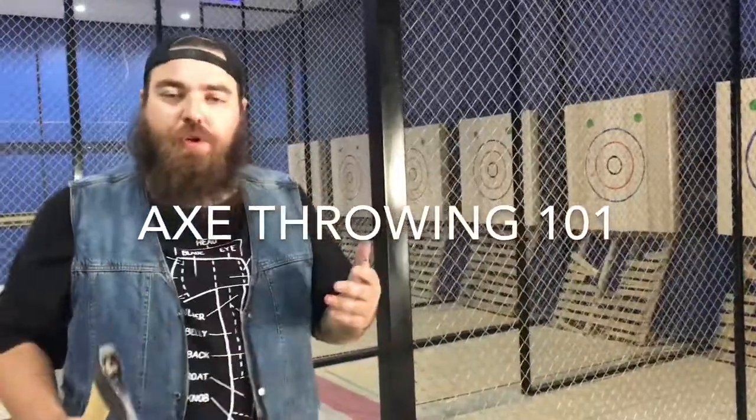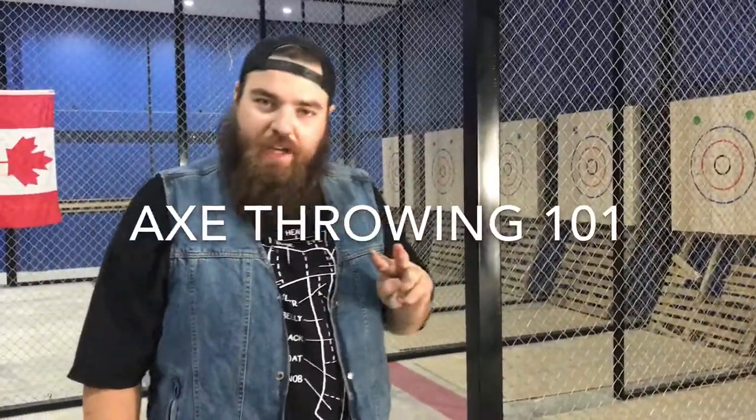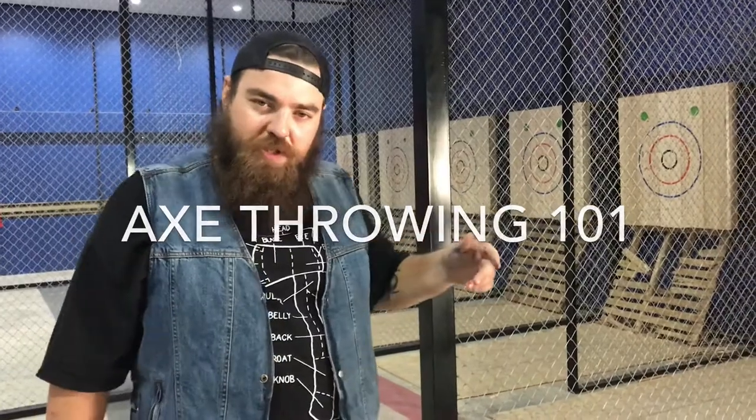Alright, so first rule: you want to throw together, retrieve together. Don't go in the lane when your opponent's throwing, because that would be dangerous — and it's axe throwing, not axe catching.